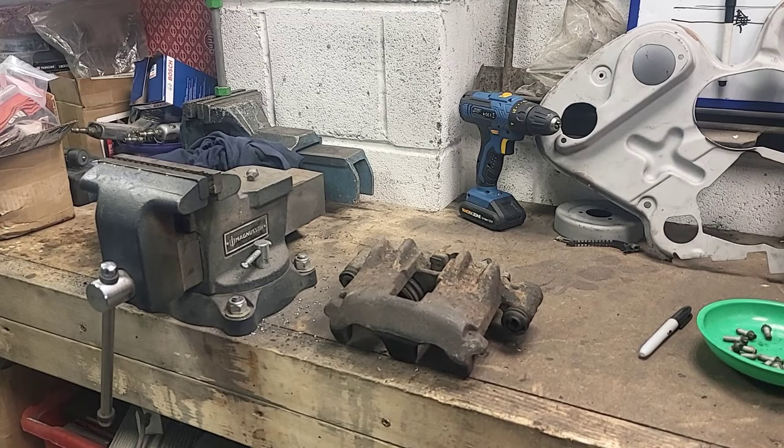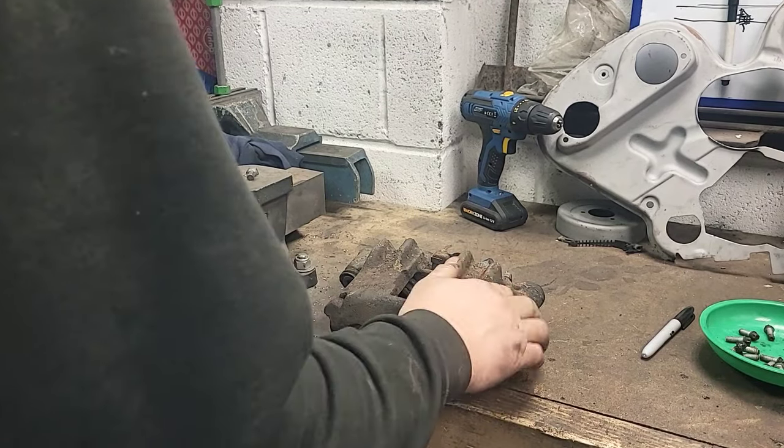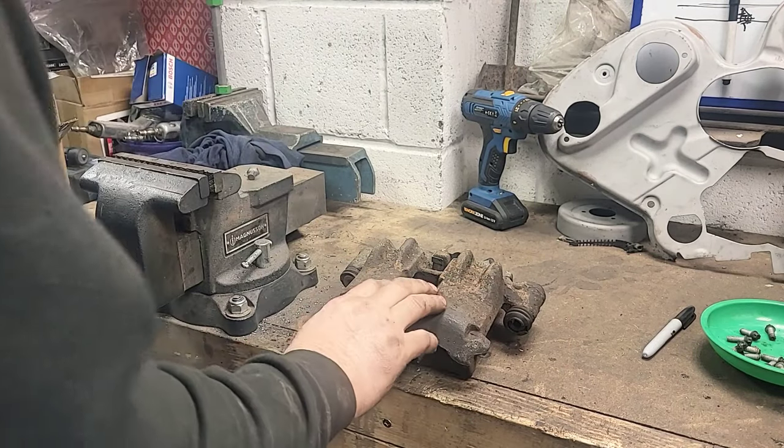I did intend on taking the pad carriers off the caliper, but as you might see in the video, my Allen key bit was a little bit tighter than I thought — so it snapped. I think in the interest of just getting the job done, I'm going to leave them on. What I'm going to do next is sandblast these and powder coat them. I won't be videoing that because this isn't an episode about powder coating — it's about the brakes. Next time you see these calipers, they'll be powder coated.